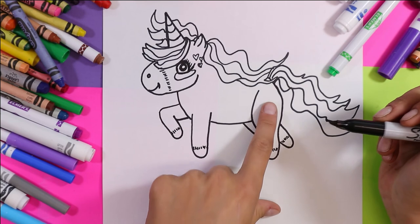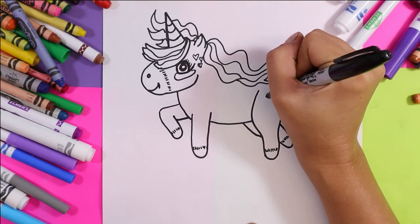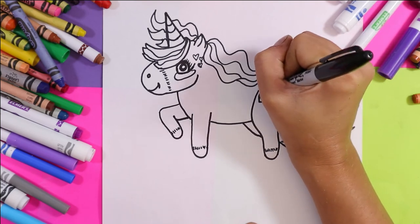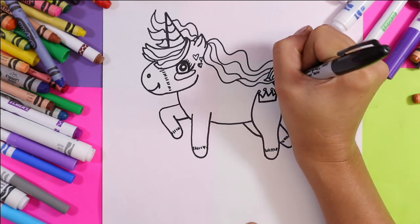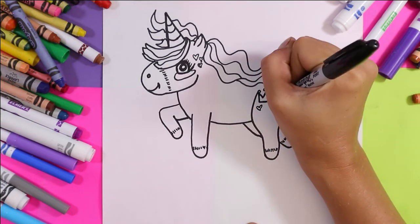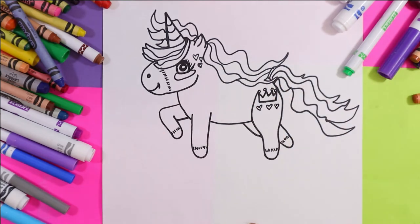Now we need to add some final details. On each hoof we add little hatching lines. Then on the hind leg, you can add something cute — whatever you want. So I'm going to do a crown, but you can add a heart or a star. Draw a cute little symbol on the back leg to make it extra cute.